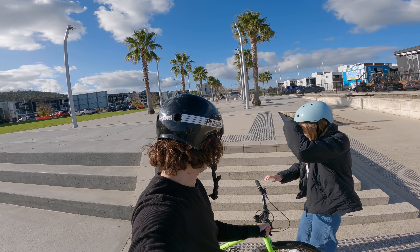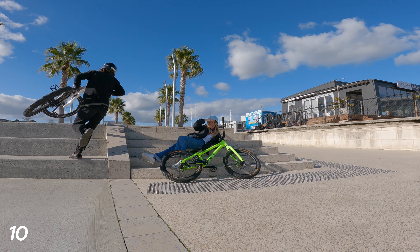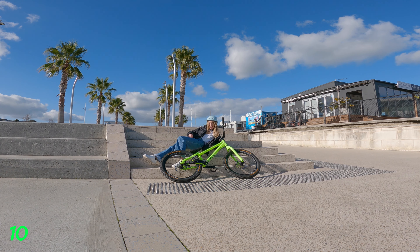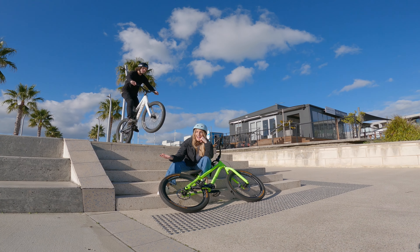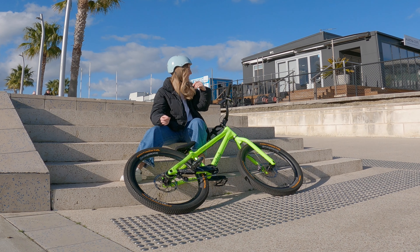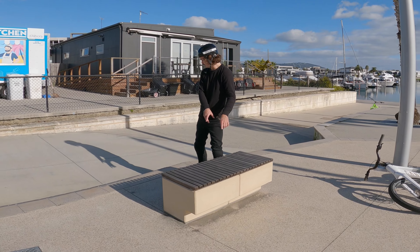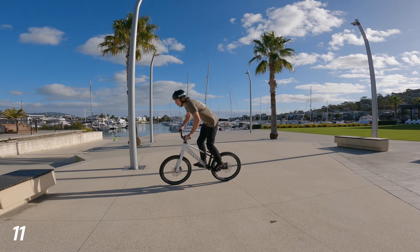We're up to trick number 10 and I've got something special planned that involves both of us. I've kept this one a secret from Gianna — what we're going to do is something we have not done before. I want you to sit down on the stairs, lay the bike with you, and I'm going to jump right over you. That was huge! That was massive — trick number 10!